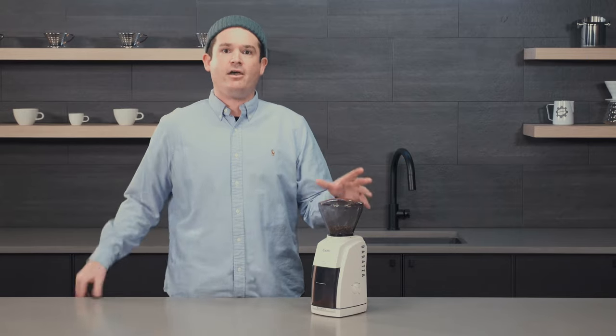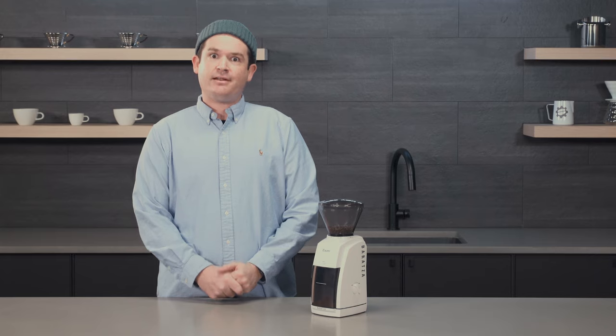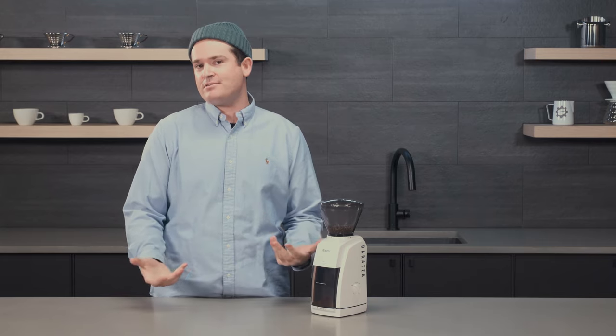That is all the tips and tricks I have about the Baratza Encore today. I hope you enjoyed the video — please give it a like if you liked it, and subscribe to the channel for more like these. Thanks again!